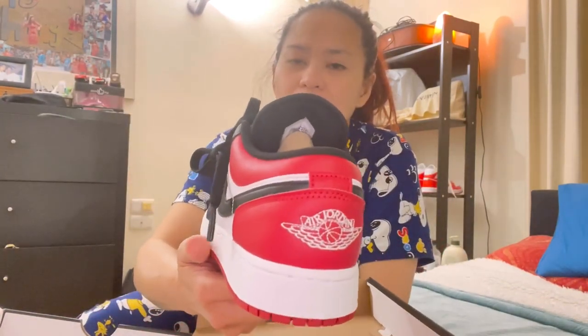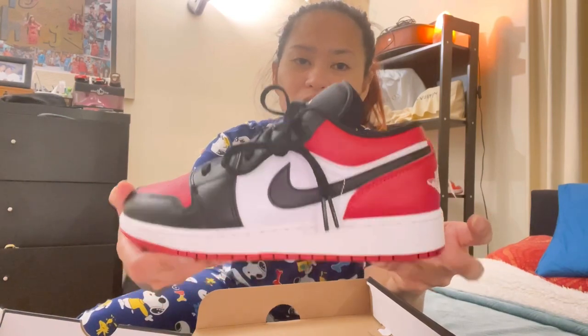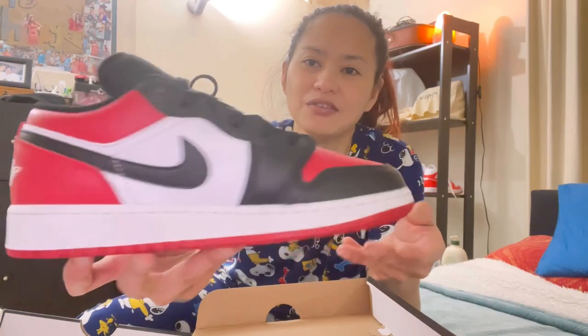This is one of the popular colorways — I got it from JD Sports and they sold out pretty quickly. Luckily I managed to visit the site right when they had just been released. So there you go folks.